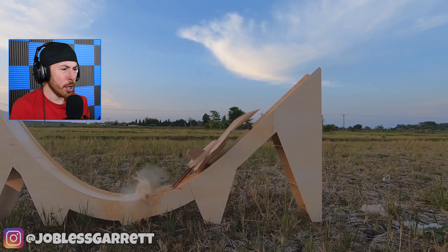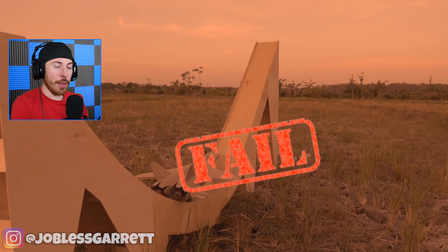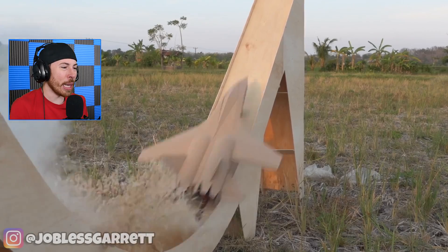This is take one — they put gas inside of this jet. It has Coke in it. Wait, what? Okay, that was a fail. That was take one though. Take two: put some gas in the back — these are Coke bottles — and then I guess they light it.